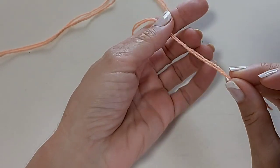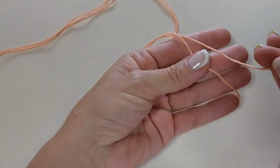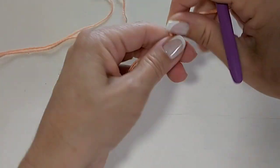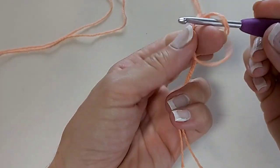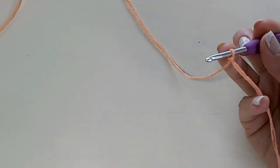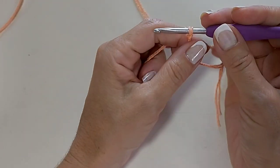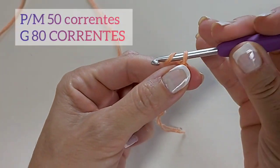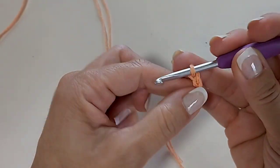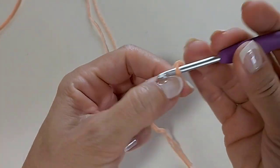Vamos lá para o nosso passo a passo. Eu vou usar fio duplo — peguei o fiozinho que sai de fora e o fiozinho que sai de dentro do novelo, e vou dar a minha laçadinha inicial. Para essa medida minha, que é um POM, eu vou fazer 50 correntinhas iniciais. Vou fazer as minhas 50 correntes e, quando eu estiver terminando, eu volto aqui com vocês.